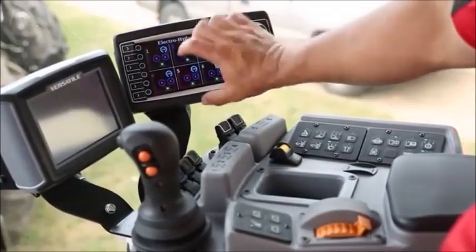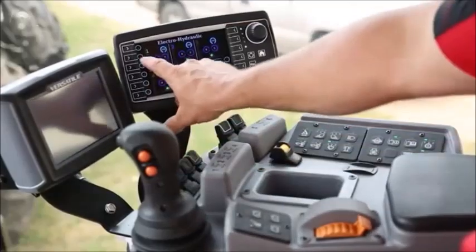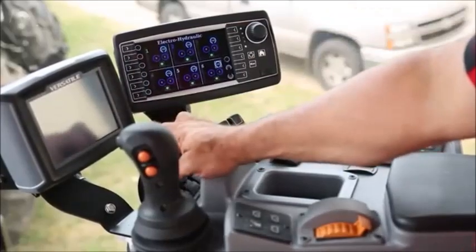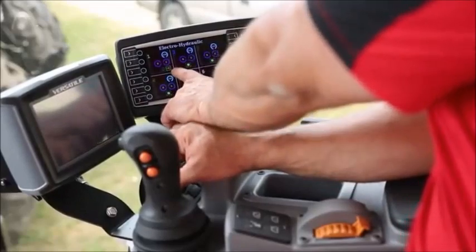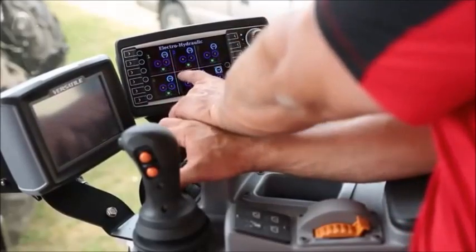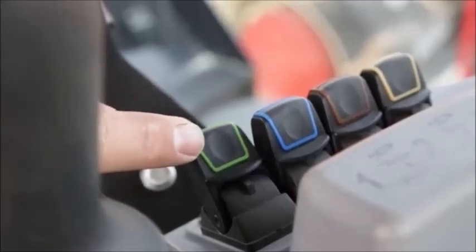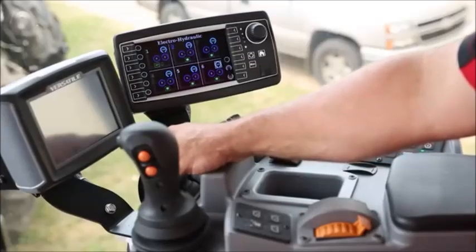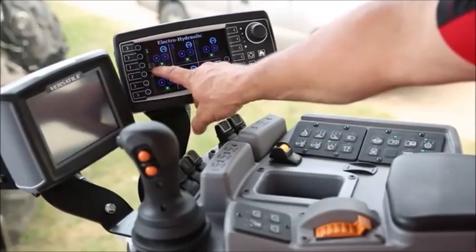To change these, the symbol right here shows a hand — that means manual. In the manual mode, when we pull back on the remote, notice we have an arrow showing that we are raising our implement. I let off, the lever goes to neutral. If I press forward in manual, now I am lowering my implement, and if I push it all the way forward, it actually goes into a float mode if required.